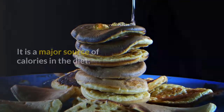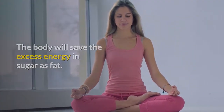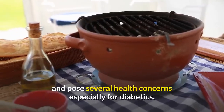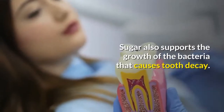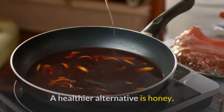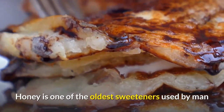Sugar is a major source of calories in the diet. The body will save the excess energy in sugar as fat. While some stored fat is necessary, too much is undesirable and poses several health concerns, especially for diabetics. Sugar also supports the growth of the bacteria that causes tooth decay. A healthier alternative is honey.